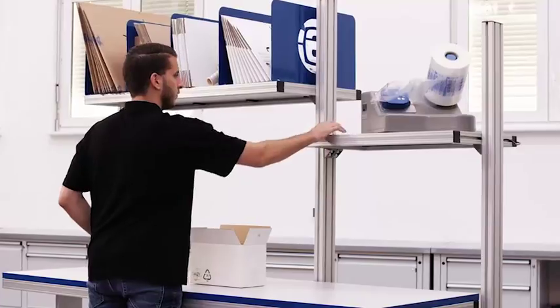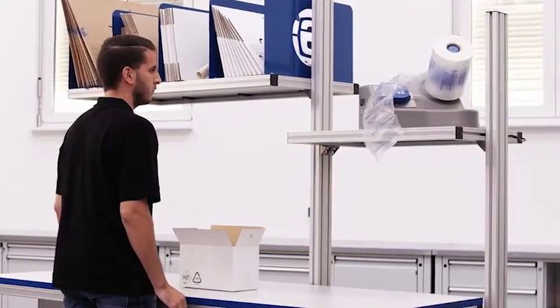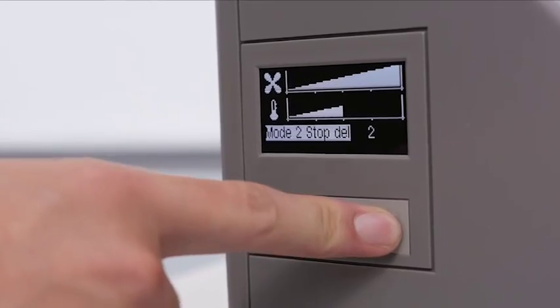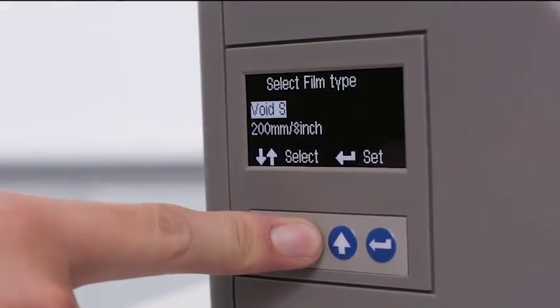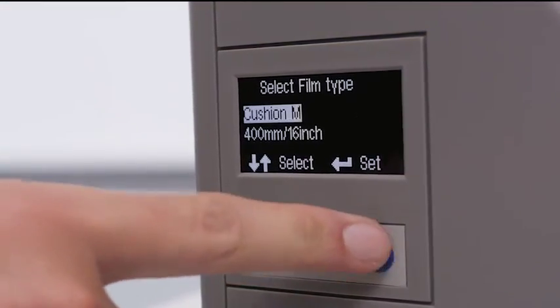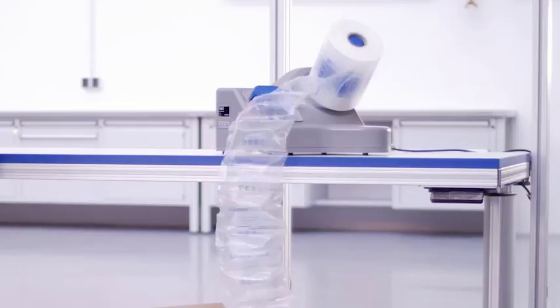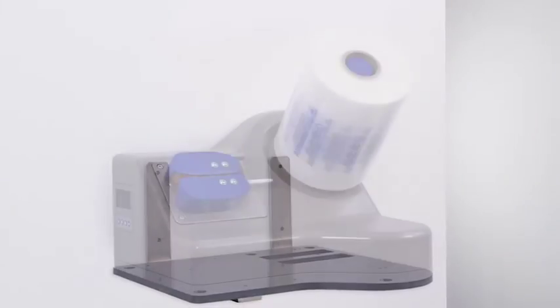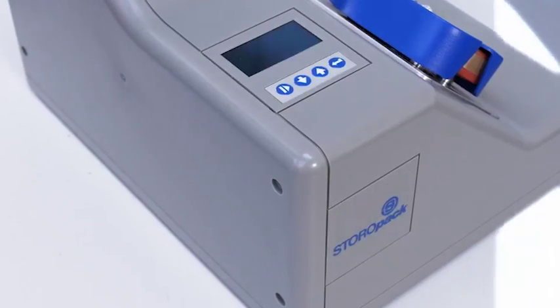AirMove 2 is fast and easy to set up. The clear display makes operation straightforward. The simple menu has a program for each kind of air cushion. At under 15 pounds, the machine can be mounted on a packing table, on a shelf, or on the wall. The flexible display arrangement supports multiple installation positions.